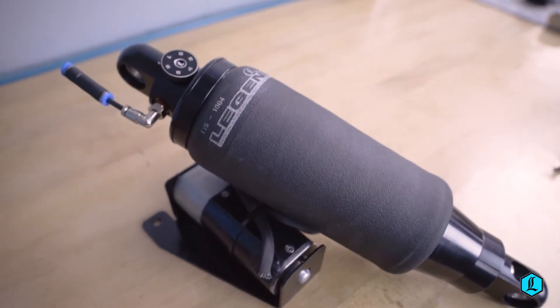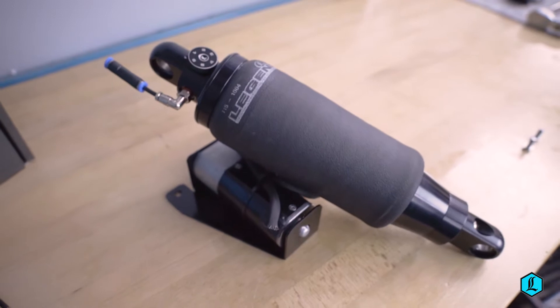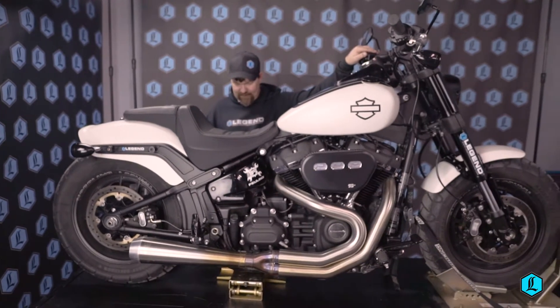The new Air-A system is a monoshock, featuring Legend's exclusive AirMid fiber air spring technology. This exceptional material allows for spring rate adjustability on the go, maximizes wheel travel, and adjusts to any desired ride height.